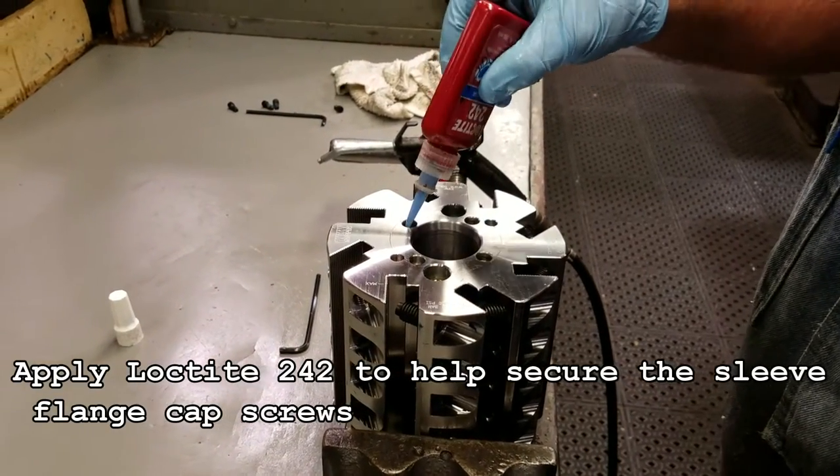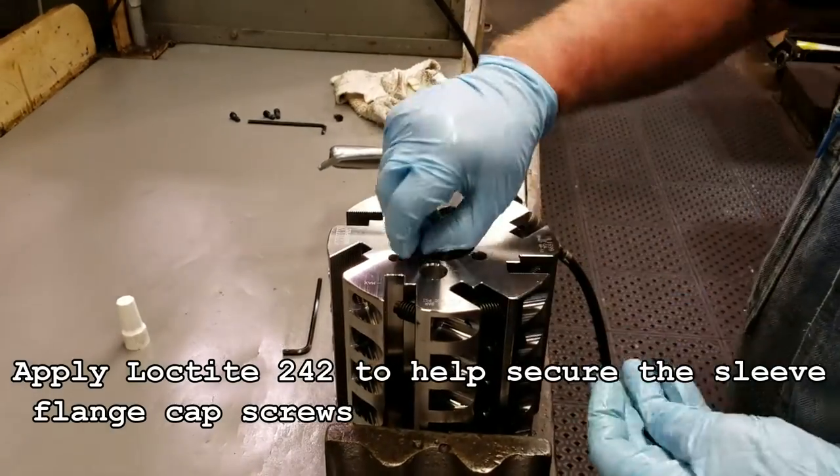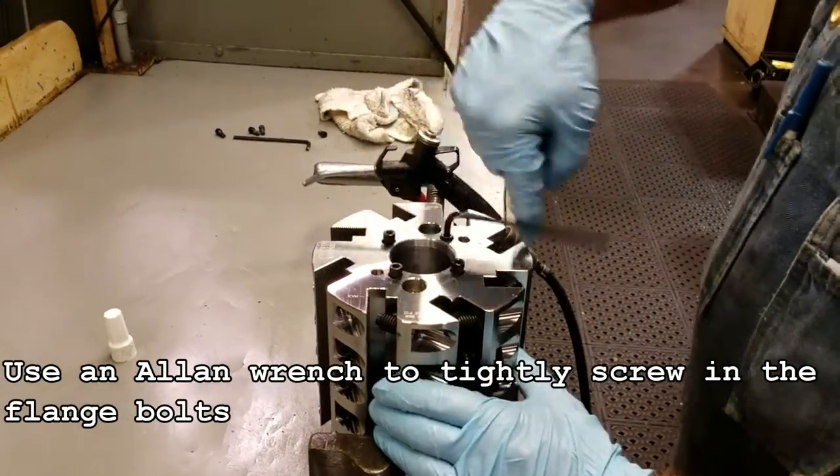Apply Loctite 242 to help secure the sleeve flange cap screws. Use an Allen wrench to tighten the screws.